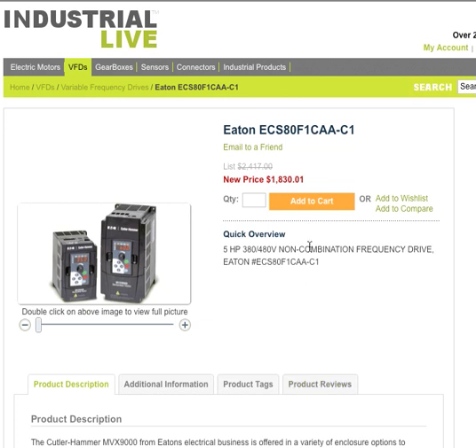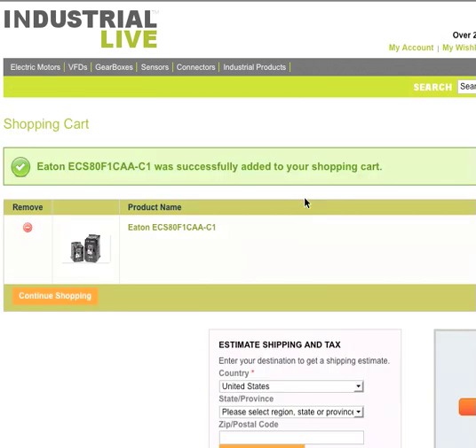So now we know exactly what we want to buy. We're going to add it to the cart. Maybe we want to buy two or three — a lot of customers buy two because they have one to replace and also want one as a backup. So I'll put the number two in there to add two to our cart. Simple, easy — click the orange box and it's added right to your shopping cart.